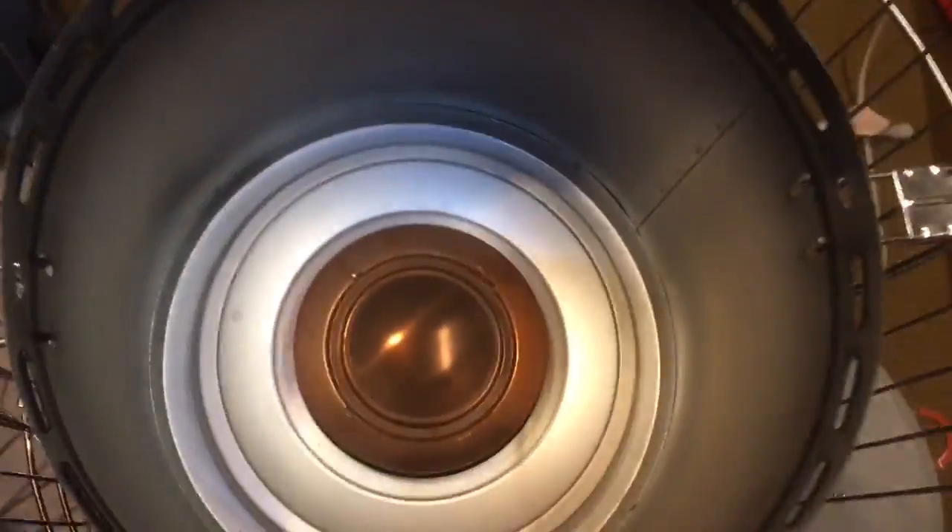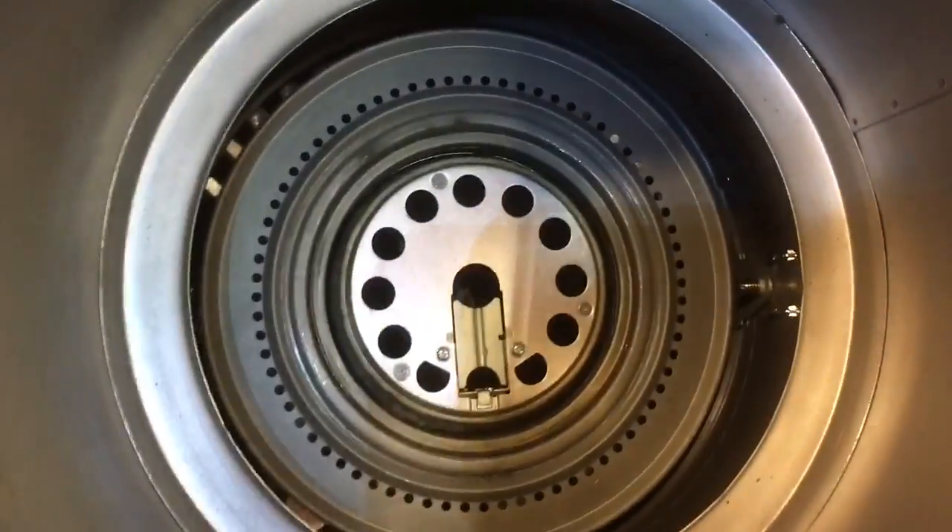I took off the handle — it just slips into the inserts — then unscrewed these two screws right here, the top comes off, this piece comes off, and you'll see the assembly in here. I always wipe this down because it does get a little dusty. Set it aside, and inside there you'll see your chamber.